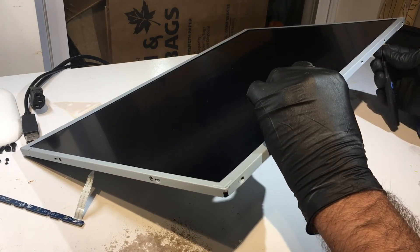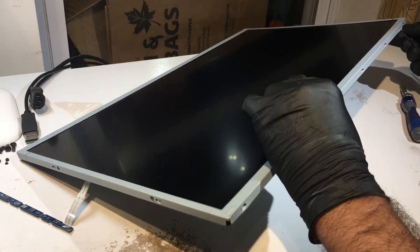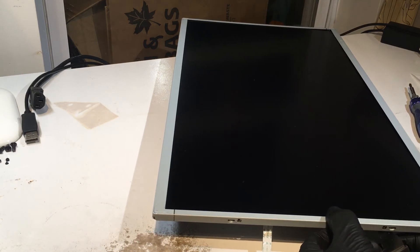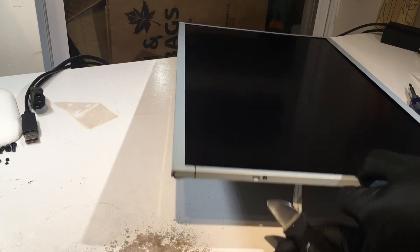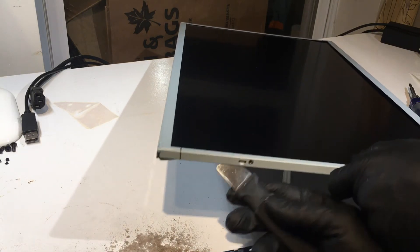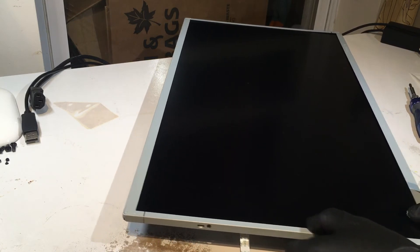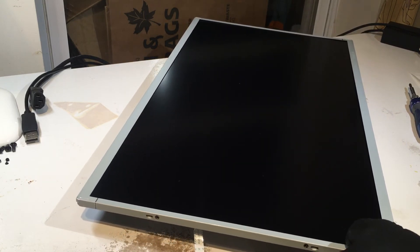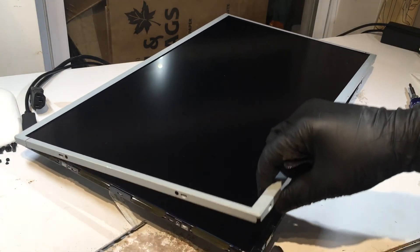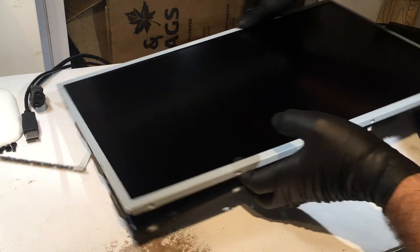Keep going around, popping each of those tabs — you'll hear them give. Once you've gone all the way around that side, lift it up, then do the same to the other side. The metal frame is now ready to come off.